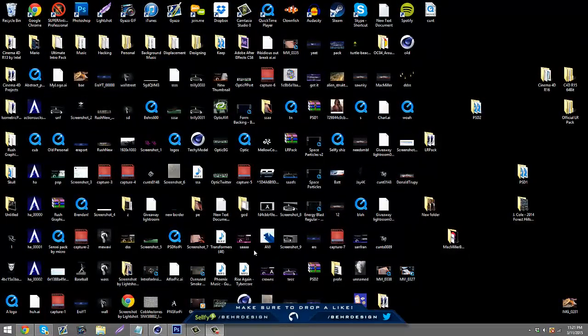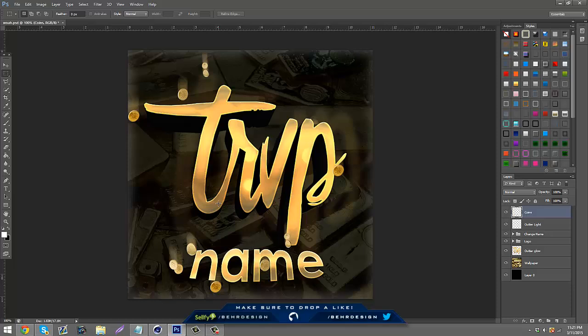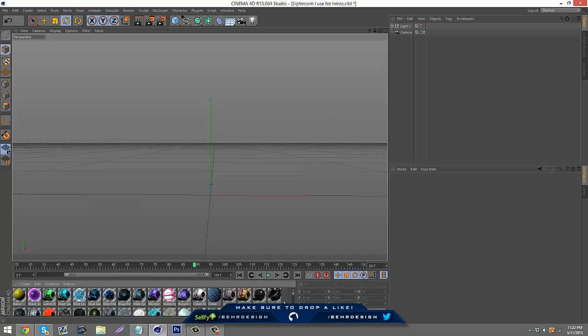What's going on guys, it's Bear and today I'm bringing you guys another tutorial — pretty much solid what I upload. I'm gonna be doing a team PSD thing because I've been getting asked a lot about this. It's pretty easy, just simple stuff — a little bit of Cinema 4D and Photoshop. I have my lightroom already open, and if you guys want to purchase this lightroom it'll be on my Sellfy.